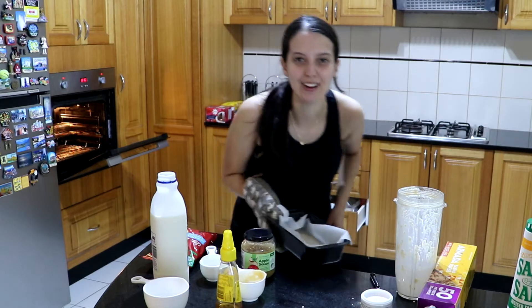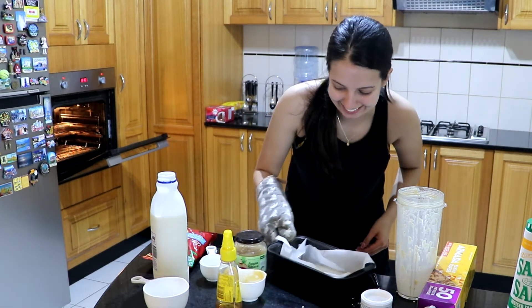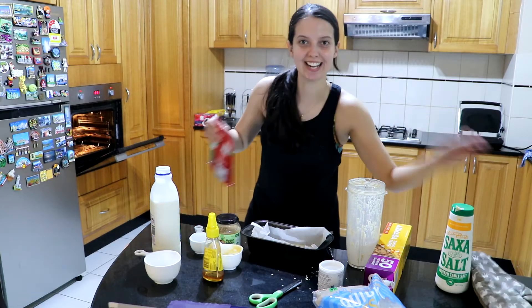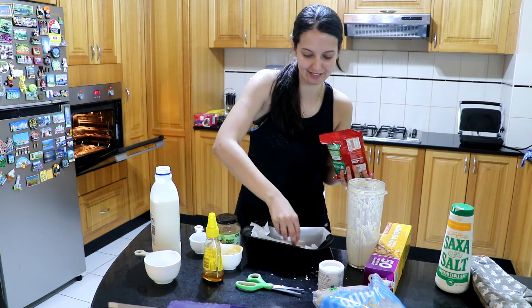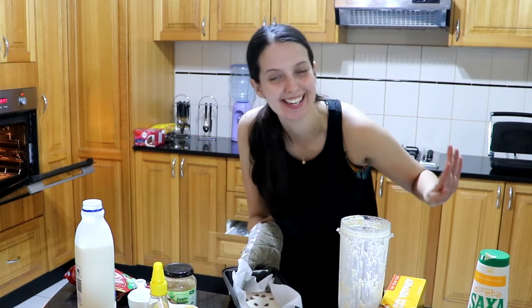Wait a minute — something ain't right. I almost forgot the best part: the chocolate chips! Oh my gosh, how could I do that? This is not like any oatmeal recipe — this is supposed to be a fancy, different flavored one. Now it's ready to go.